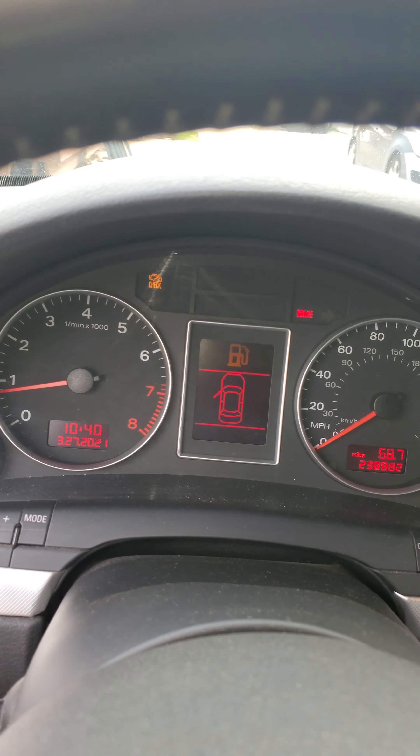22-inch rims, air suspension — you can see the airbag right there with the spacer. I got the Aerosport air bags and all-new suspension components.